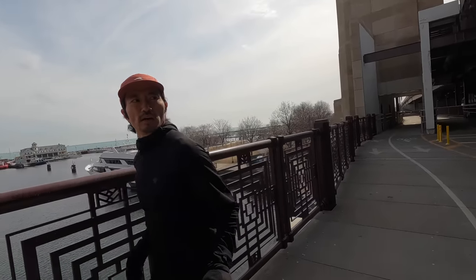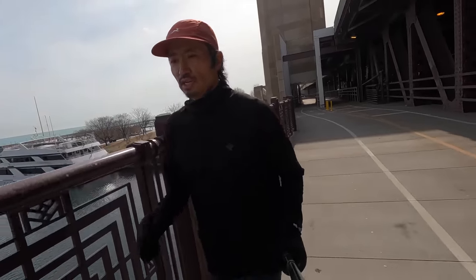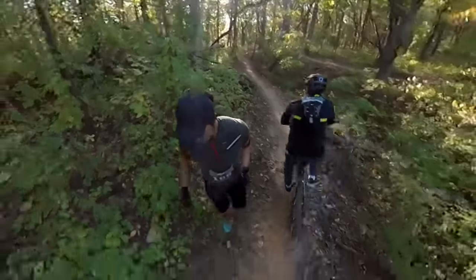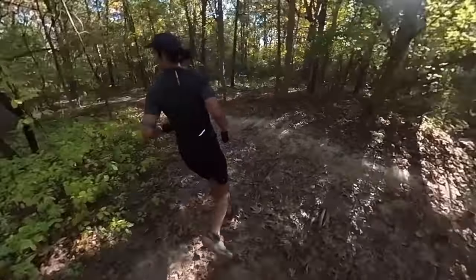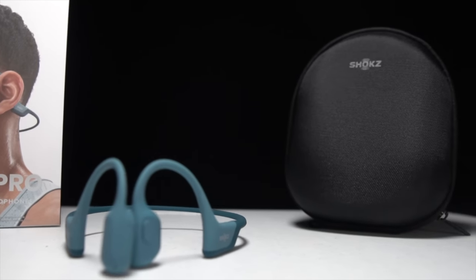I'm relatively lucky that I run along the lakefront with fewer cars to worry about, so situational awareness isn't my primary concern there. But I would definitely pick the Open Run Pro over my in-ear earbuds on a mixed-use trail with mountain bikers — I generally don't wear earbuds at all on trails because I want to hear if someone is coming up fast behind me. The other scenario where I'd prefer these is in a more urban setting with stoplights, driveways, alleys, and crosswalks — that's where the analysis shifts in favor of the open-ear bone conduction design.